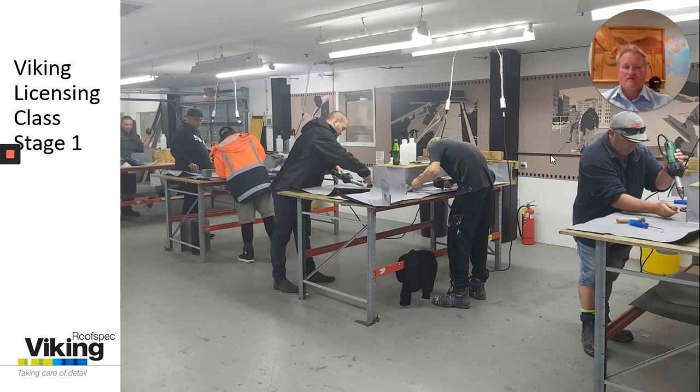Now this is stage one of our training. We provide stage two which is actually an assessment of their workmanship out on sites to ensure they're installing to our correct specification. This is important when it comes to things like our warranties, particularly our Viking full system warranty.